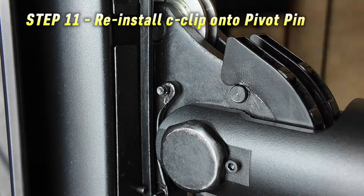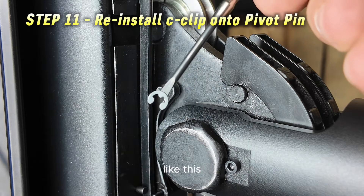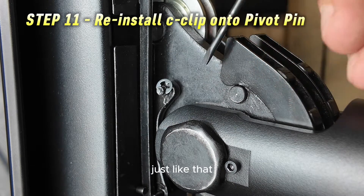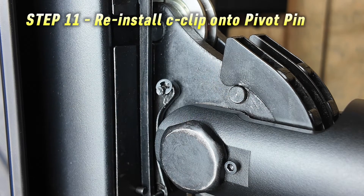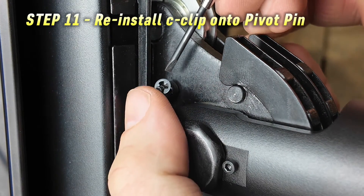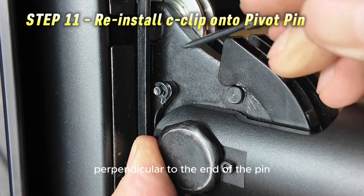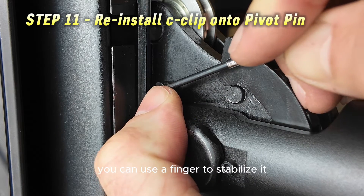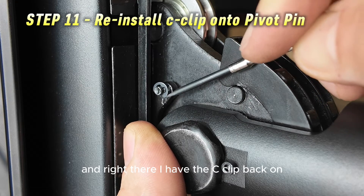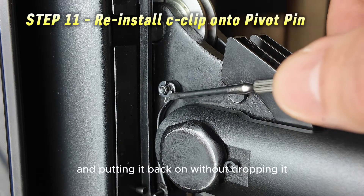Now reinstall the C-clip. With your small, slightly magnetic screwdriver, get the clip stuck to the end of the screwdriver. There's a tiny groove on the end of the pin that you can set the clip into. The best way to do this is to keep your finger over the end of the pin in case the C-clip pops out, and hold the back side of the pin while pushing the C-clip back on. Get the screwdriver perpendicular to the end of the pin and push until it clips on. That is the hardest part of this entire replacement — taking and putting the C-clip back on without dropping it.